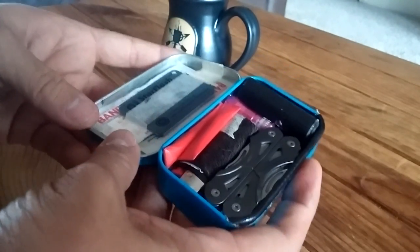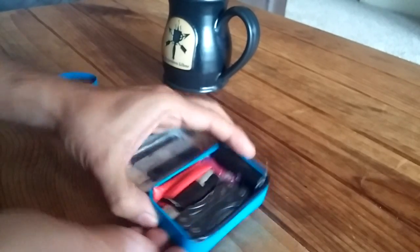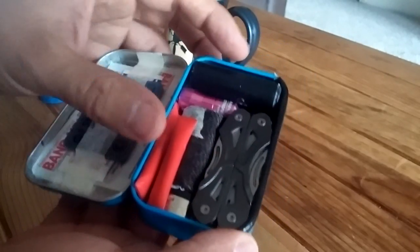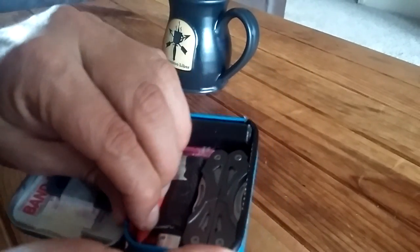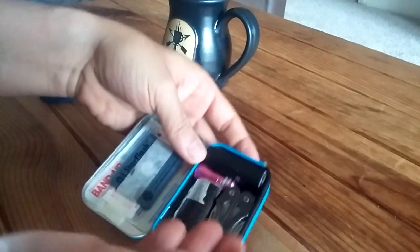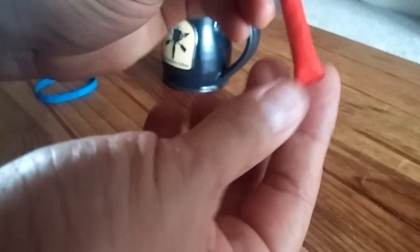I'm going to set this down and give you a good look at it. Normally I can tip this upside down and nothing comes out — I think that's what I did on my Instagram account and people were like, 'that's kind of neat.'